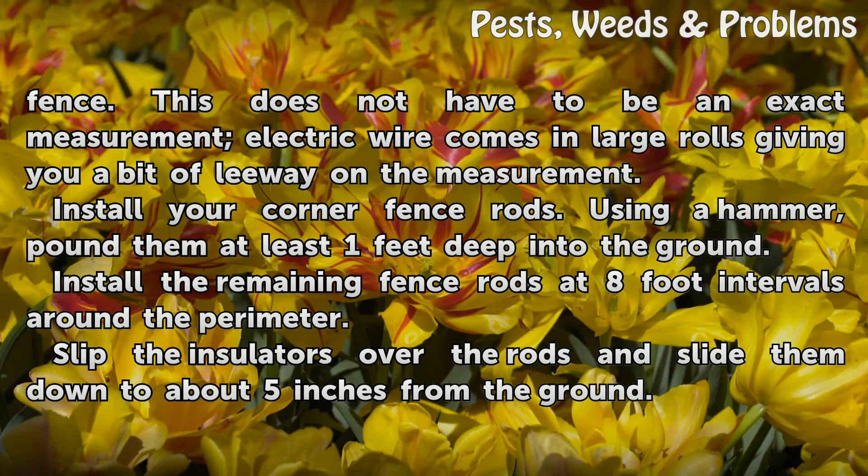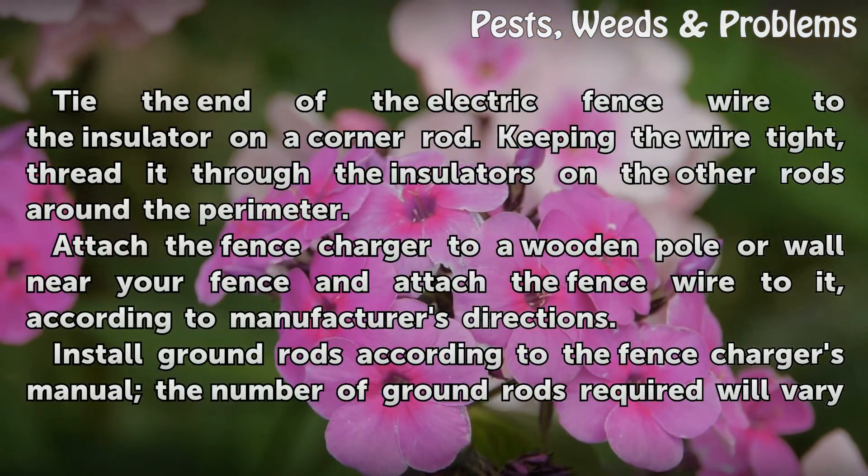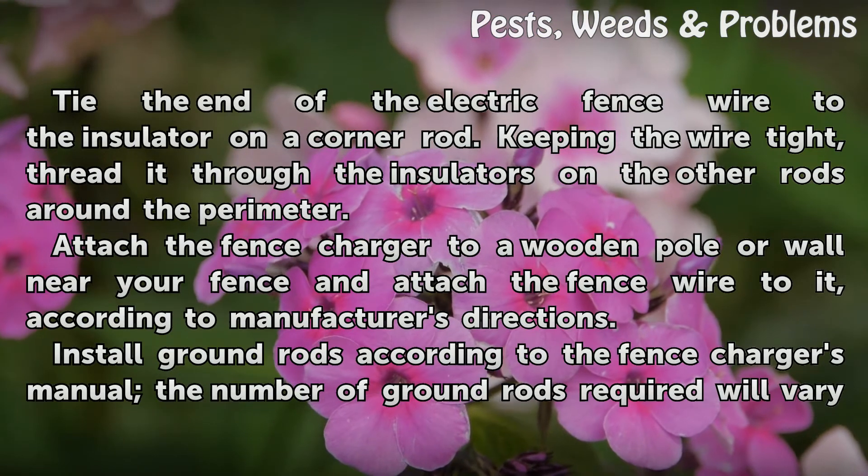Slip the insulators over the rods and slide them down to about 5 inches from the ground. Tie the end of the electric fence wire to the insulator on a corner rod. Keeping the wire tight, thread it through the insulators on the other rods around the perimeter.